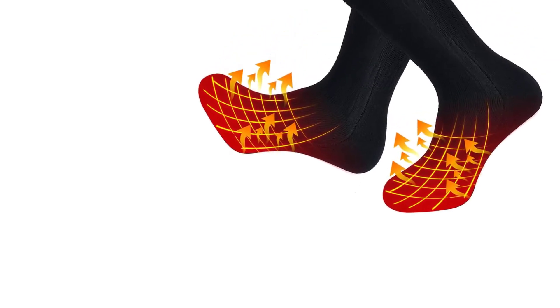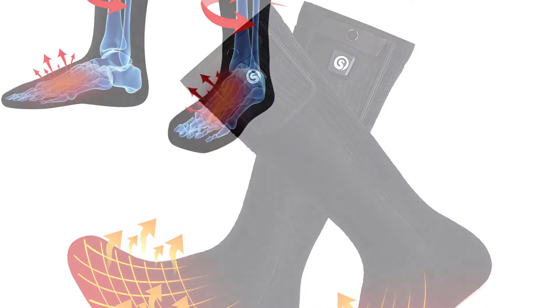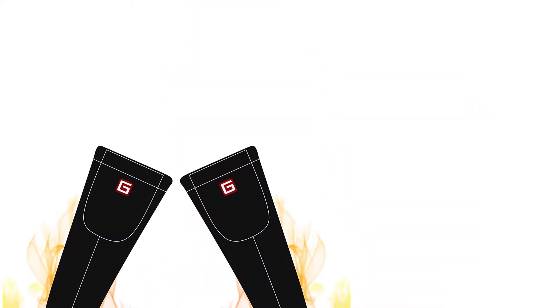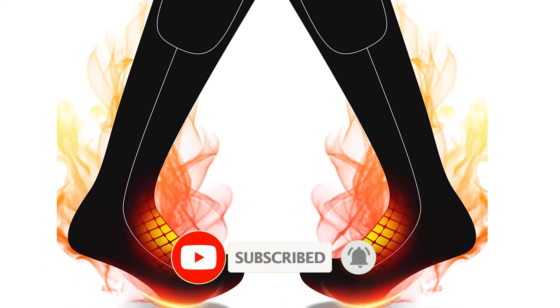Are you looking for the best battery heated socks in your budget? In today's video we break down the top 5 best battery heated socks that are available on the market. If this video is helpful for you please like, comment, and press the subscribe and bell button. Okay, let's start the video.